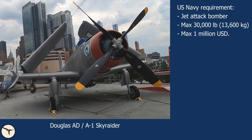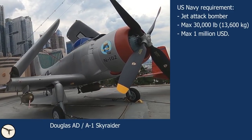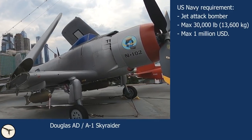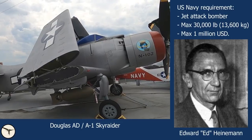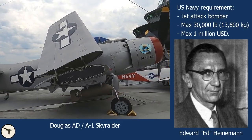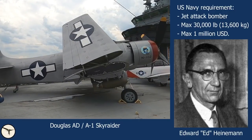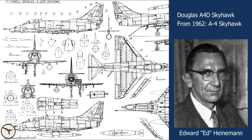In the early 1950s the US Navy asked for a light attack airplane to replace the Douglas Skyraider. Maximum weight should not exceed 30,000 pounds and the unit cost should not exceed one million US dollars. Edward 'Ed' Heinemann, the chief engineer at Douglas Aircraft Company, claimed he could build an aircraft with half the weight. Heinemann's philosophy was to make the aircraft as simple as possible and facilitate easy maintenance. The result was the A4D Skyhawk, later re-designated the A4.